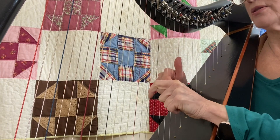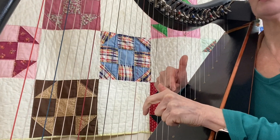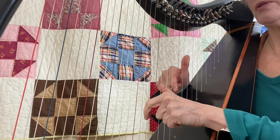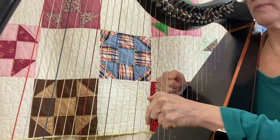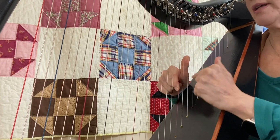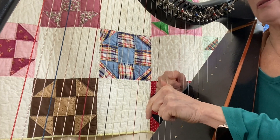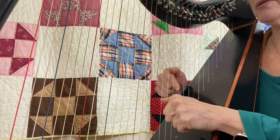Now let's put those two together, and you'll hear this really lovely sound just with those two short phrases. As soon as I play this hand, I'm going to replace and just keep alternating. I don't play until my fingers are in place.